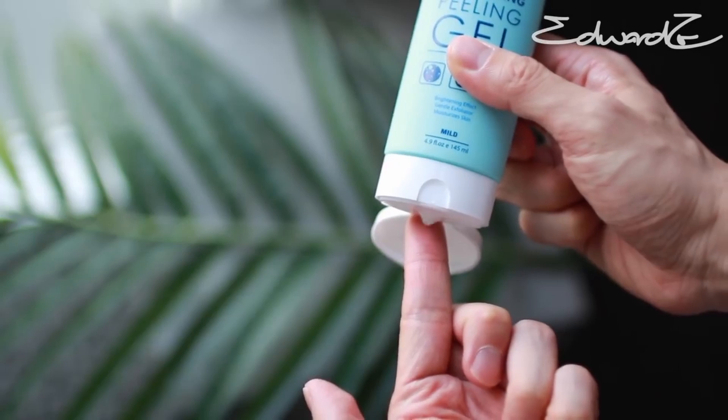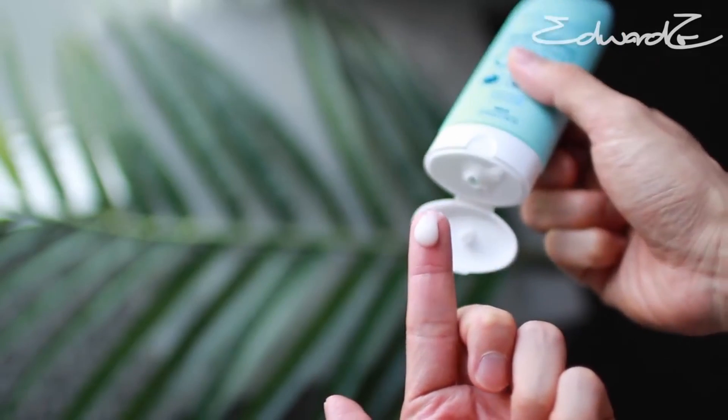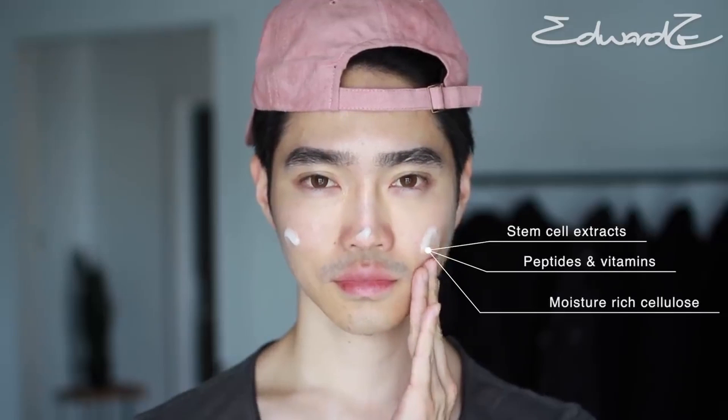According to the instructions, all I need is a quarter size amount like so. Ebonil's Brightening Peeling Gel contains stem cell extracts, peptides, vitamins, and moisture-rich cellulose. It's designed to gently remove dead skin cells, impurities, and clogged pores — crucial steps if you want to keep your skin clear.